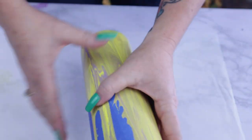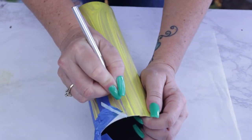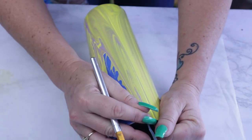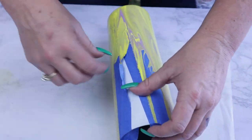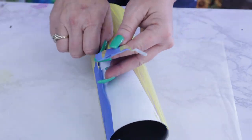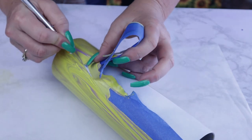Once your tumbler is completely dry, we're going to go ahead and pull back the tape. I'm going to use an exacto knife to cut against the paint and against my painter's tape, just to make sure that when I'm pulling this painter's tape off I'm not pulling the paint with it. Just take your time when removing the painter's tape.